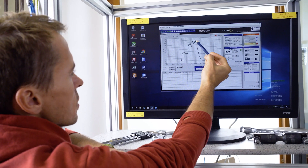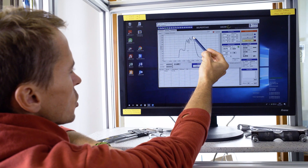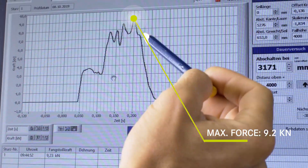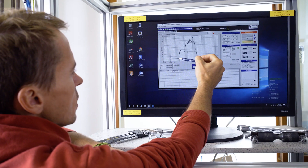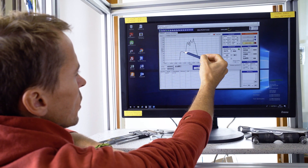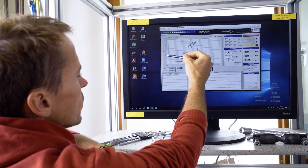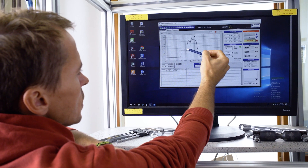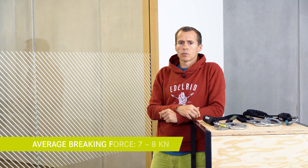Here we have the graph of the second test. The maximum force now lies at 9.2 kN, created by a single peak. In the first part of the graph we can identify the first 50 cm braking length in which the single absorber is working. Then the second absorber gets stretched and starts to break open, and its braking force gets added to the braking force of the first absorber. The average braking force now lies at 7 to 8 kN.